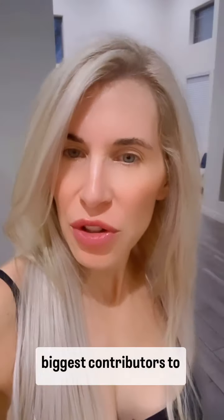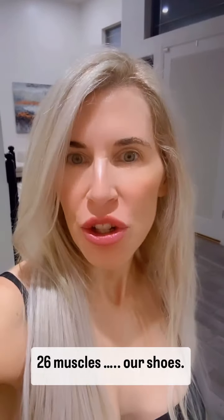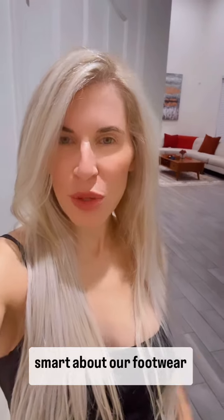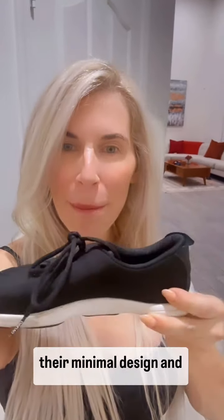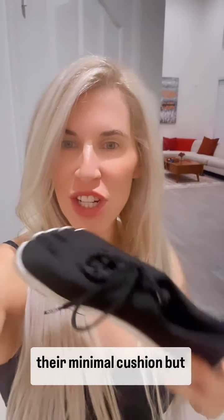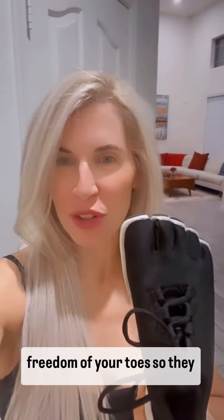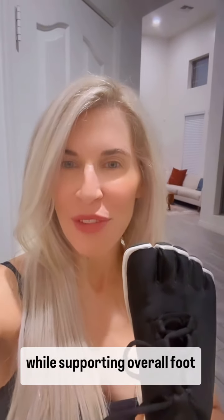Did you know that one of the biggest contributors to atrophy and weakening of these 26 muscles is our shoes? This is why we have to be smart about our footwear choices, and why I choose Paluba. Not only do I love their minimal design and minimal cushion, but check out those individual toe pockets — these allow freedom for your toes so they can activate and strengthen while supporting overall foot health.